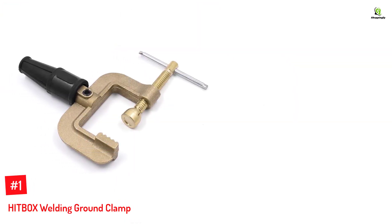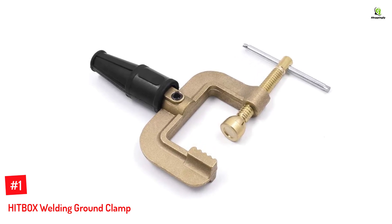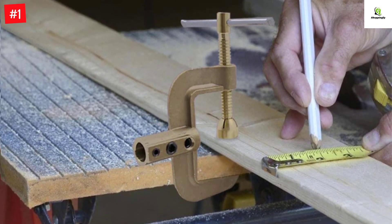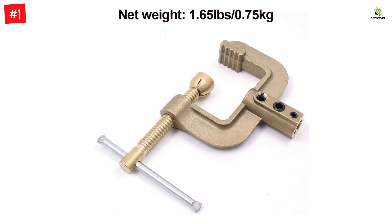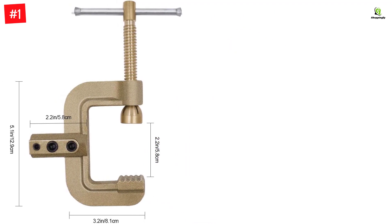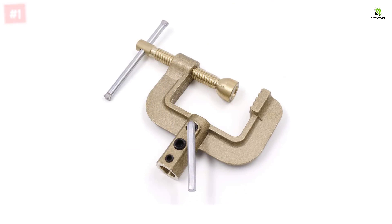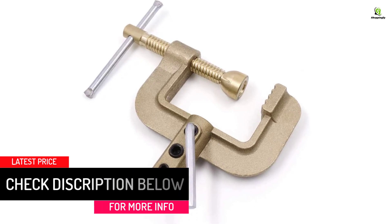Number 1: HITBOX Welding Ground Clamp. HITBOX is a global manufacturer of welding equipment with an independent R&D team that develops products by incorporating new technologies, resulting in unmatched quality across its product range. The HITBOX G Ground Welding Earth Clamp is another C-type option with a sturdy brass construction. Due to the excellent electrical conductivity of brass, the clamp can be used for a welding circuit of 300A to 500A. It features an adjustable bolt that can be rotated up or down as per workpiece thickness, achieving a maximum gap of 2.7 inches between both jaws. Teeth on the fixed jaw offer grip over irregular surfaces. A three-way screw arrangement connects the ground wire and clamp, keeping the cable locked, with an insulator cap covering the connection point to avoid electrocution hazards.